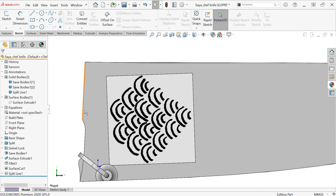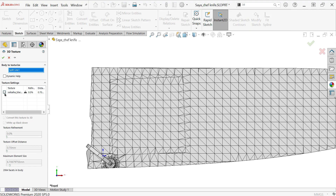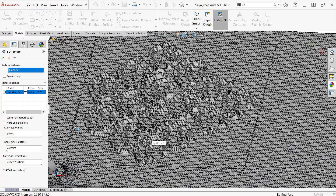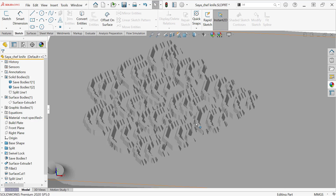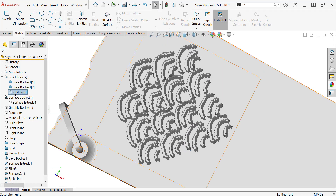Luckily, you can adjust the image afterwards and then rerun the feature. So we'll start up 3D texture — basically it finds the black areas on the image and raises them up. Since I have a really stark black-and-white image, it's going to have stark boundaries. You can see there are a lot of little mesh triangles — that's the tessellation — but it still comes out pretty chunky, even though I basically cranked up all the settings as far as they would go.